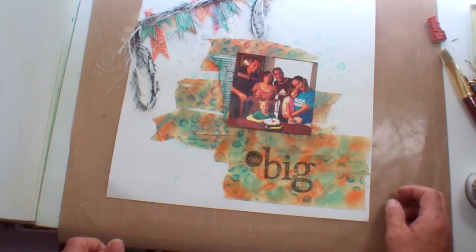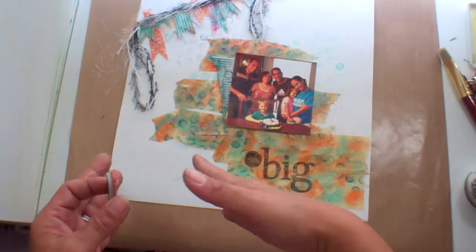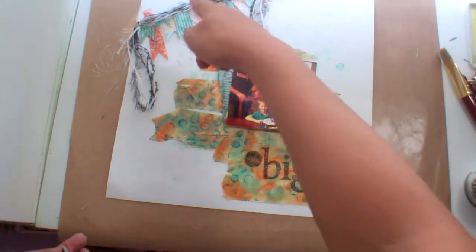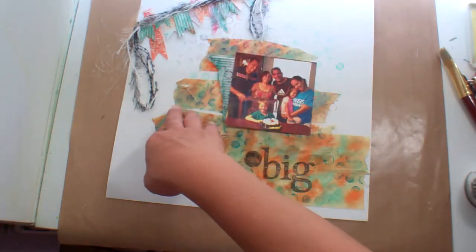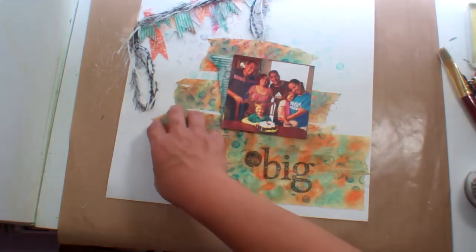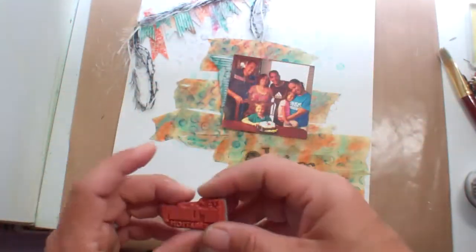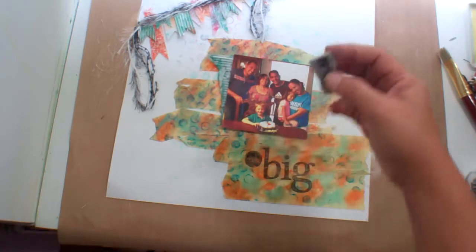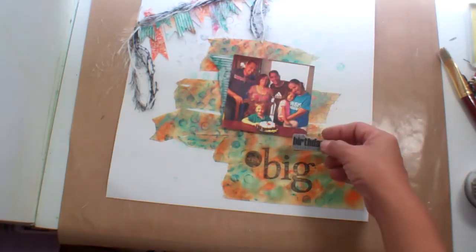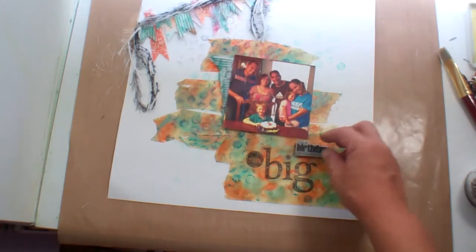And then I need to work on the journaling block and an added embellishment so I can create a visual triangle. I might put it here, or I think I want to put the number eight right here — that's what I'm feeling. Then I have this little sentiment that says it's a birthday celebration, so I'm not sure, or maybe just cluster it here. I think that's good.